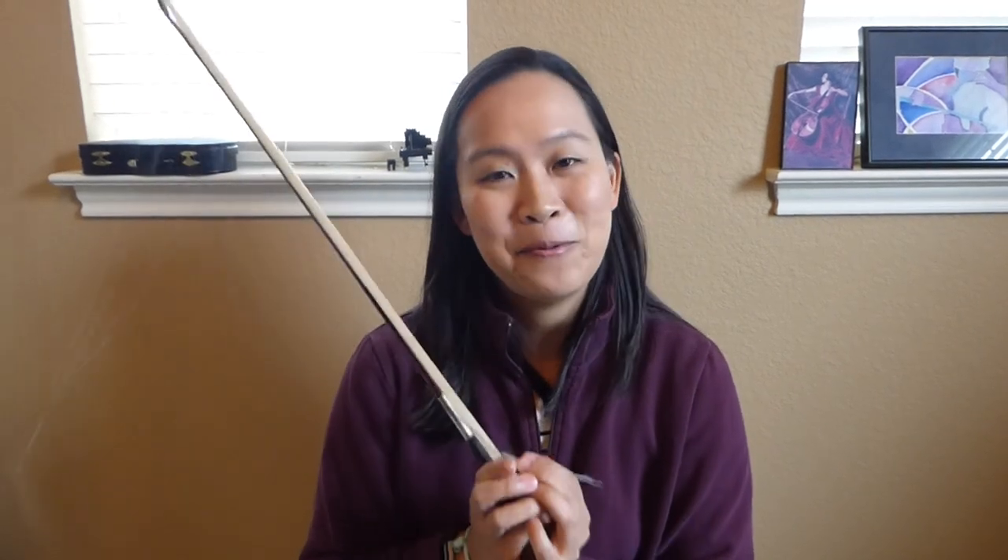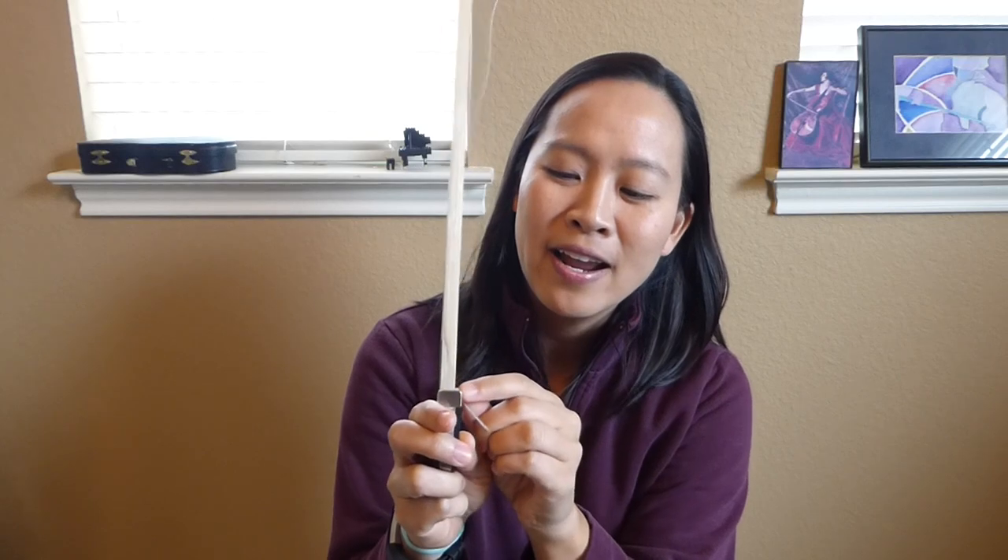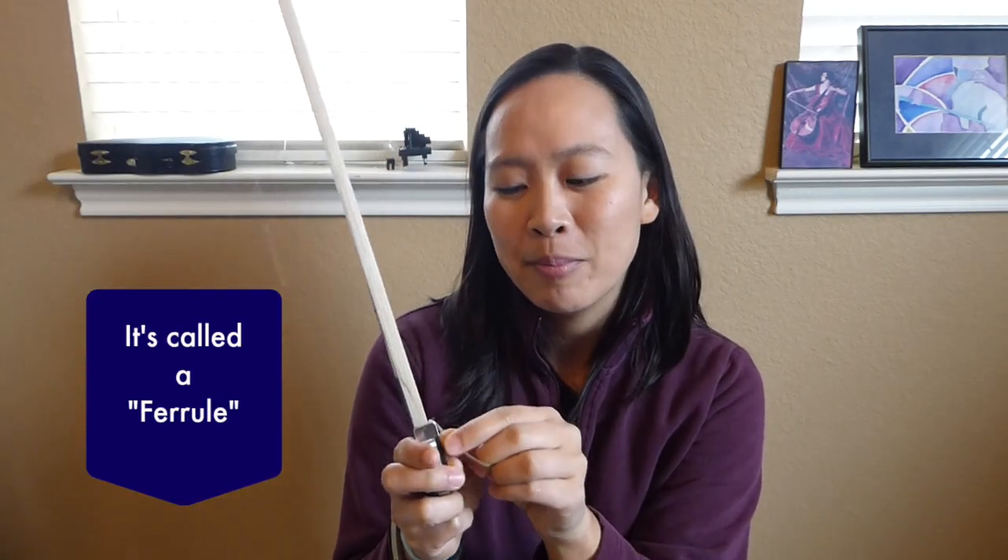I have a bow here that I wanted to show you. This is a prime example of when to re-hair your bow — there is literally hair loss on the bow. Normally the hair should go all the way to the edge of this little metal piece on the bow, but it's definitely losing a lot of hair. This bow has not been re-haired in a while, and I also use this a lot for my cellamoji Instagram account videos, where I do a lot of rhythmic patterns with aggressive playing. This bow has seen a lot of hair loss due to that.